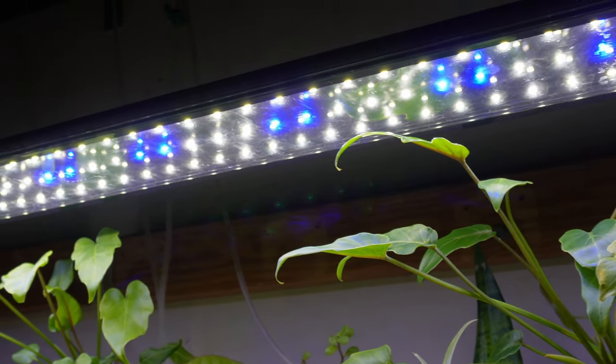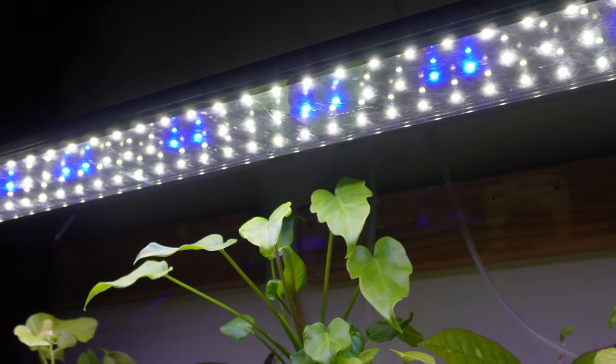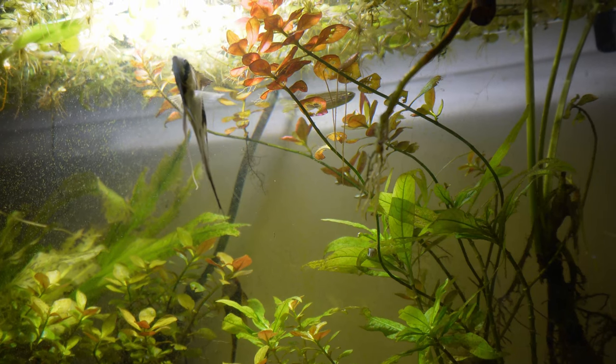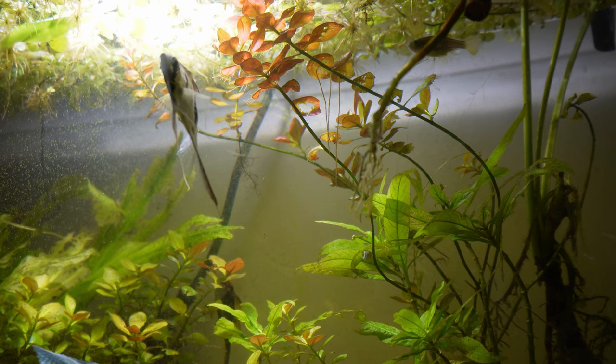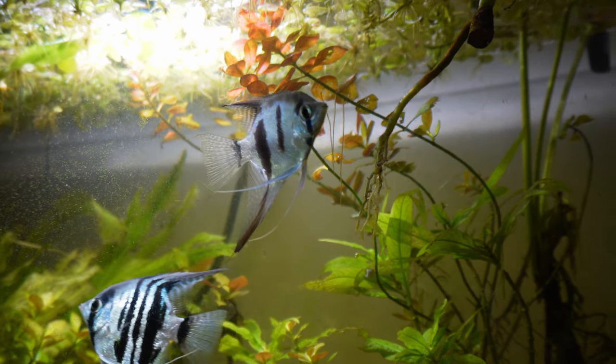My lights are on for around eight to ten hours, which is pretty much what you're going to want. You can go a little bit more, say eight to twelve hours, but anything over that and you're going to start to see problems. The same goes for anything under that. If you're not providing your plants enough light or the light's not on for long enough, you'll notice they either drop their leaves and shoot up to the top of your aquarium, or grow completely different leaves that are a lot broader — they're just trying to absorb more light.